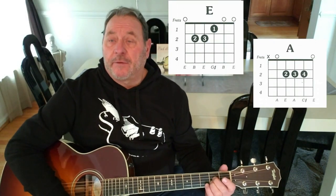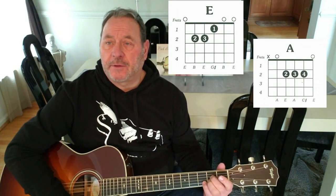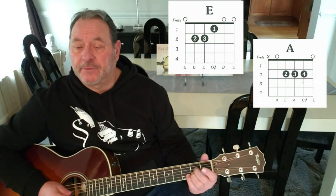If you don't know any of these chords, I have a lesson — just type in Don't Fret on YouTube, 9 Essential Chords, and it will teach you these chords so you can play all these songs.